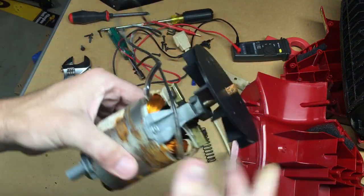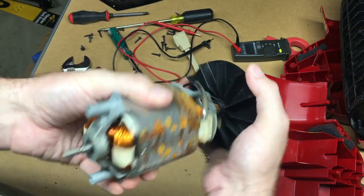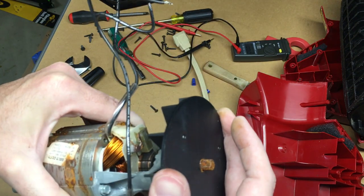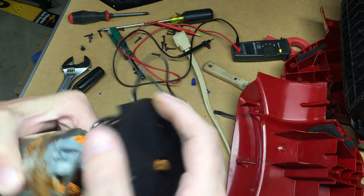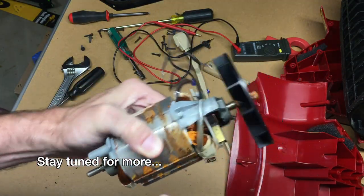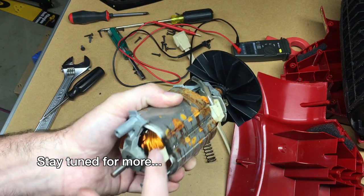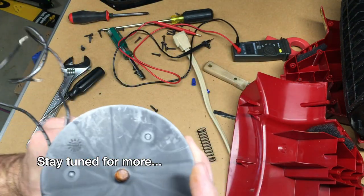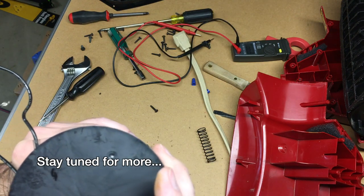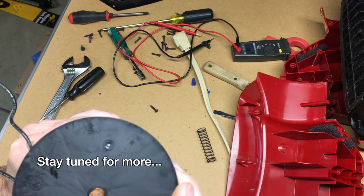It seems like electricity is making it through here. I don't know why it's not working. It's kind of hard to turn, but it seemed like electricity wasn't making it through — so I don't know what's wrong with this. It looks pretty bad, but that's all the further I'm going to go on this. It's probably going to go to recycling and the rest to trash. If you have any questions leave them in the comments, click like if you enjoyed this, subscribe if you haven't, and thanks for watching. Goodbye.